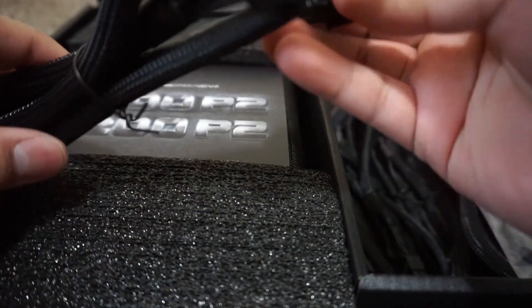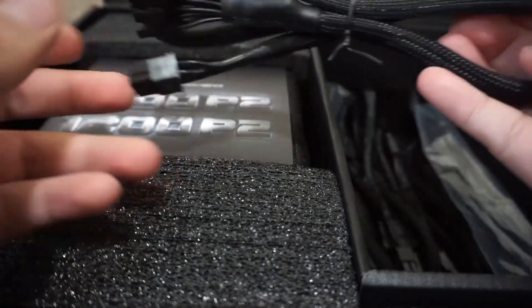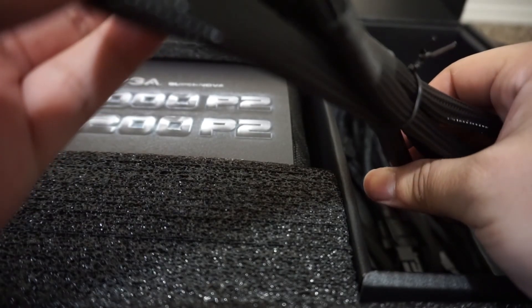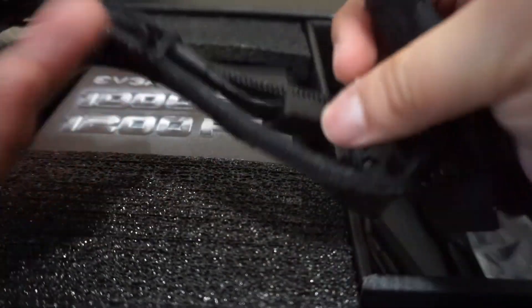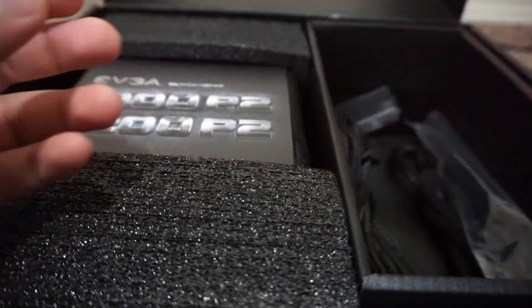We have another VGA cable — I thought it was a 6-pin but it's actually an 8-pin, though you can use it as a 6-pin as well. We have another VGA cable, same thing — 8-pin convertible to 6-pin. We also have another SATA cable and another SATA cable.